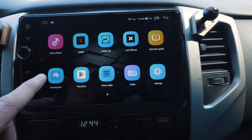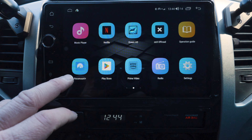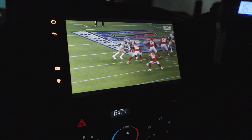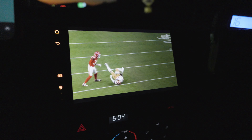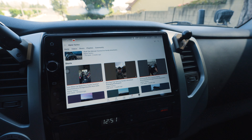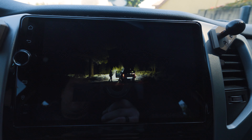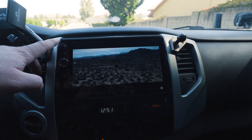I've also downloaded Paramount Plus, Google Play Store, and Prime Video. For those who watched the Super Bowl this year, it streamed on Paramount Plus and I was on an off-road trip that day — on the way home I actually watched the entire Super Bowl on this head unit. You can also pull up YouTube and it honestly looks great and works great.